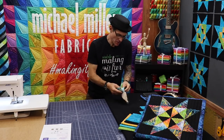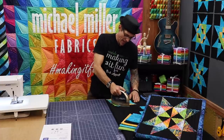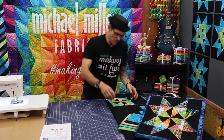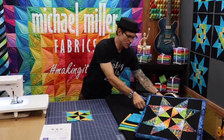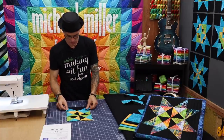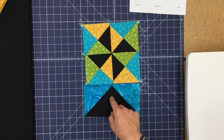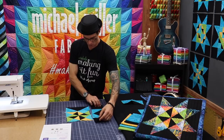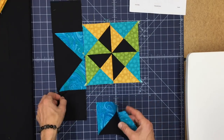We are now all done with the center of our block number six — Peek Into Batik — looking fabulous. Now I'm going to show you how to do our borders. We're going to need a couple of different units, but they all build out of the same principle of what we would call a flying geese unit. We're going to make four of these flying geese units, and then we'll add some cornerstone squares to the block — two border strips with cornerstones and two without.